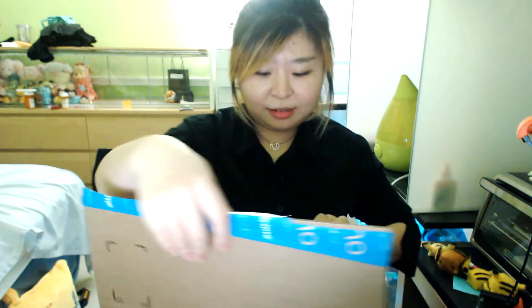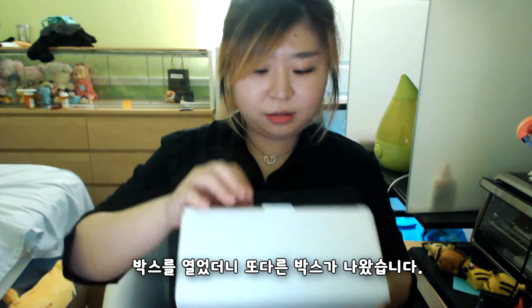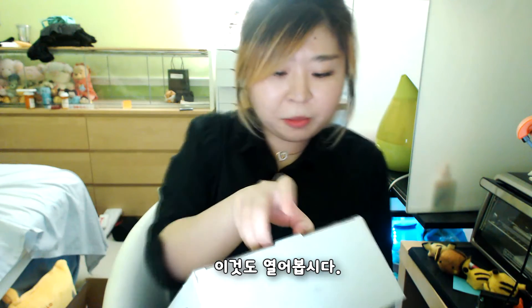I'm so excited! I opened a box and I got another box. Let's open this one too.